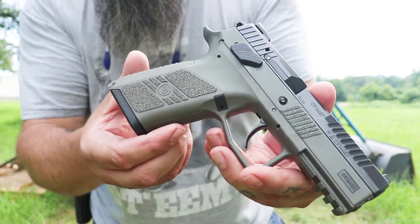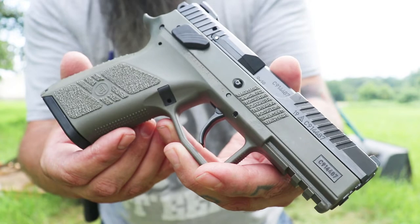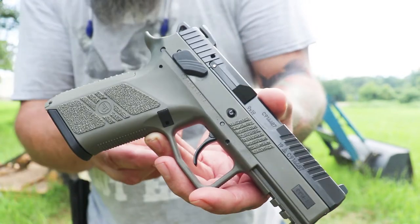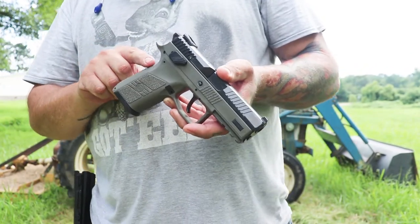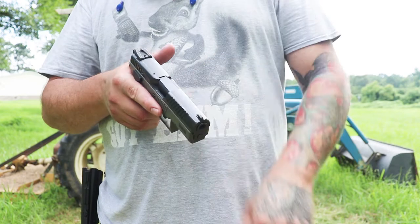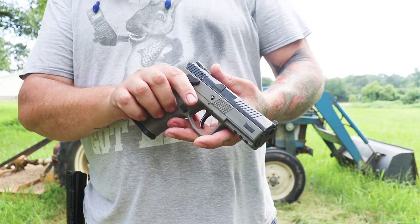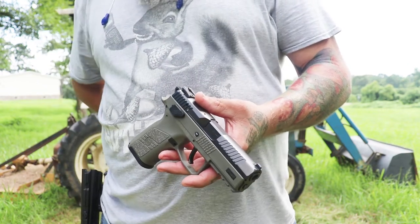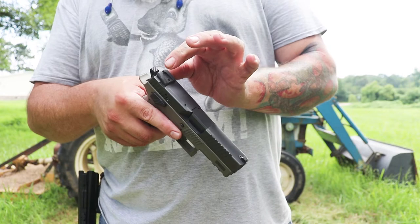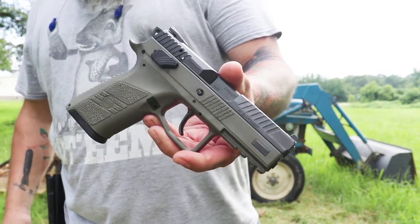You guys get a look at that — 15-round mag, comes with two 15-round mags. You can get a base plate that'll give you two extra, so you get 17. You can obviously get the urban gray with the suppressor barrel and the suppressor sights. I opted not to get that — I wanted the OD green, and this is going to be an EDC, everyday carry gun. I did not want all that extra fancy stuff.